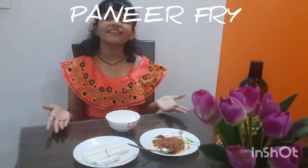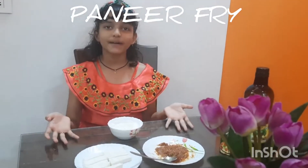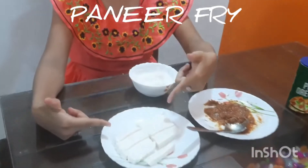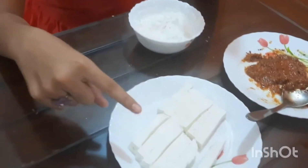Hello friends, today I am going to tell you how to make paneer fries. First, cut paneer into strips, small strips like this.